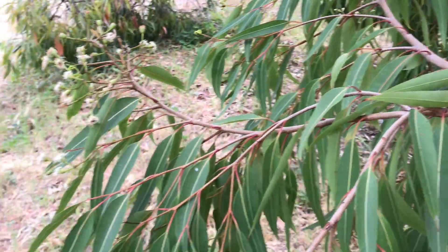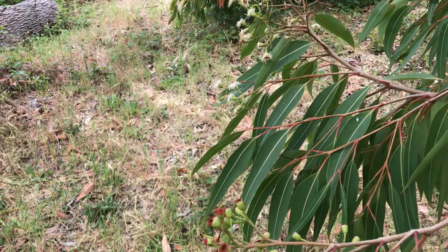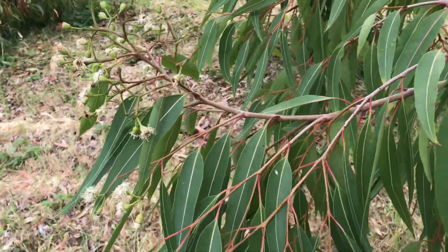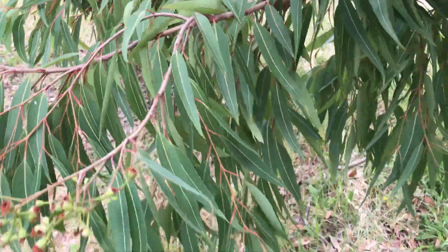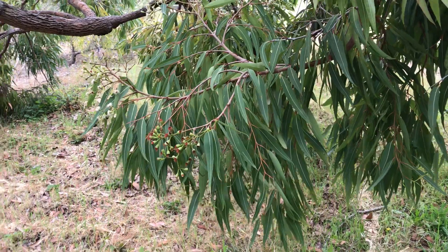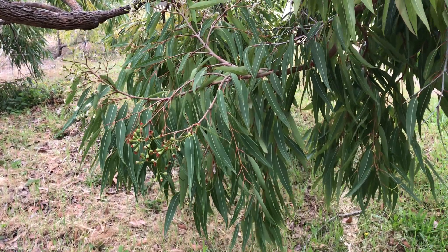I wish I had a mature fruit to show you, but I don't really see any mature ones. Anyway, this is Eucalyptus gummifera — red bloodwood. See you next time!